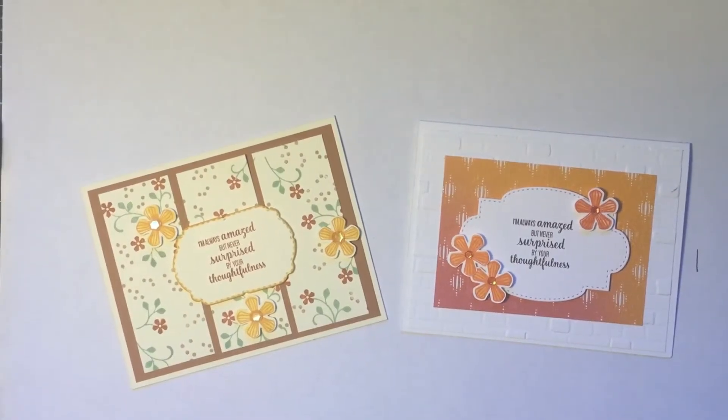Hello and welcome to Kate's Paper Creations. I am Kate Creasy. I am a Stampin' Up! demonstrator in Washington State and I welcome you to my weekly blast from the past video, where you can see new life brought to discontinued stamp sets and other products from Stampin' Up! It's a great way to refresh the products that you have on your shelf or in your drawers and utilize some of the new items with them.